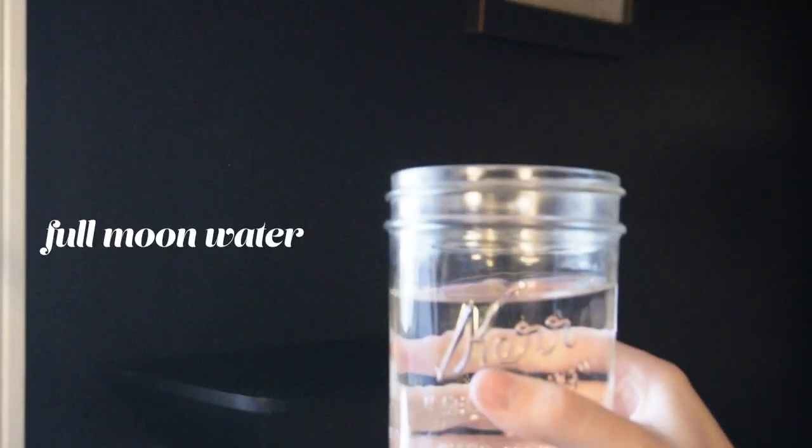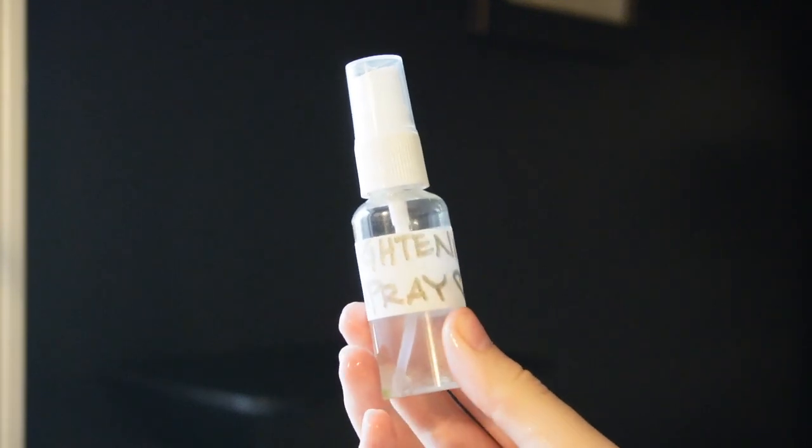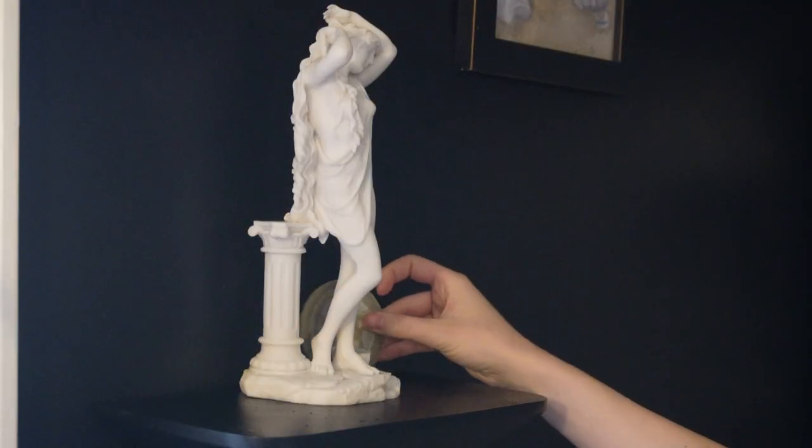I'm also doing a bit of an energy cleansing before putting things back on the altar. Then I wanted to rearrange some of the objects, and I had a couple of objects to add that weren't on it before — like the sand dollar that I showed in my most recent previous video. I found this sand dollar on a recent vacation and I've been waiting to add it to my Aphrodite altar once it was clean. Now that the altar is clean and I'm putting things back on it, I get to find a space for this beautiful sand dollar.